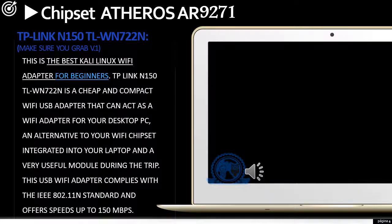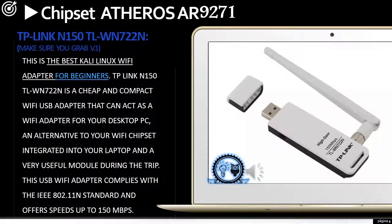The second is the TP-Link N150 TL-WN722N. Be sure to grab the oldest version, which is version 1. It is the best Kali Linux Wi-Fi adapter for beginners — a cheap and compact USB adapter that can act as a Wi-Fi adapter for your desktop, laptop, or as a useful module when traveling. This adapter complies with the 802.11n standard and offers speeds up to 150 Mbps.